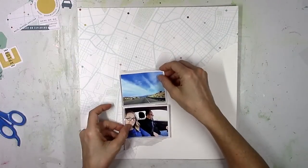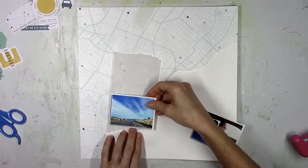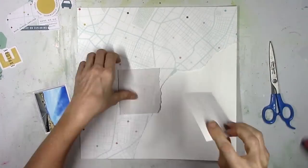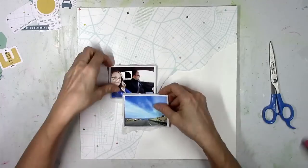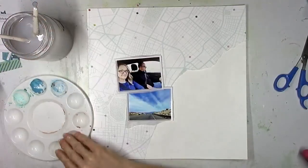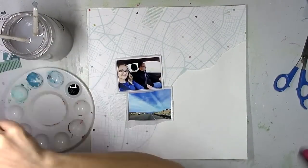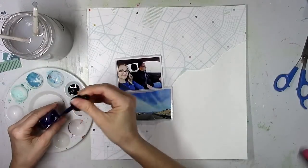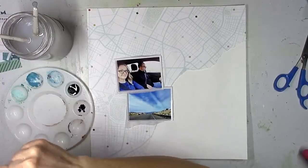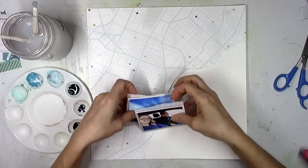I'm going to take some white gesso and coat a lot of this paper with it so I can start to use some watercolors. I'm using these two color photos — especially the one of the sky and the road. This was from a little over a year ago when my husband and I flew to Las Vegas for a couple of days and then drove from Vegas to Phoenix for Creativation. It was fun to see the desert and the mountains — we live in Florida so everything looked so different.